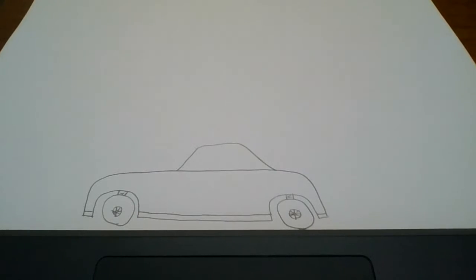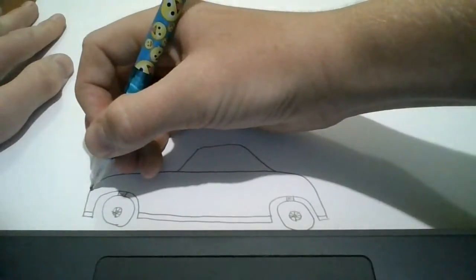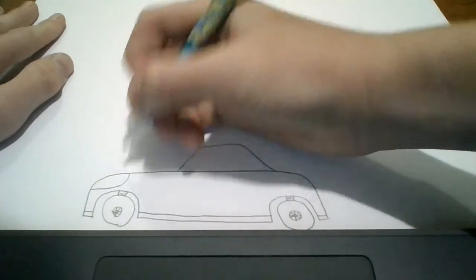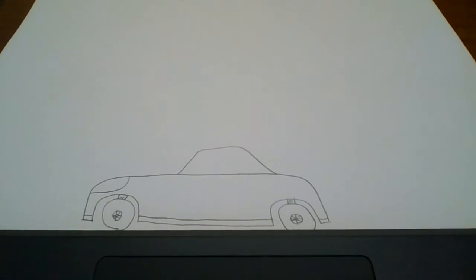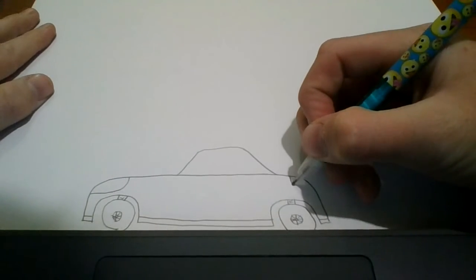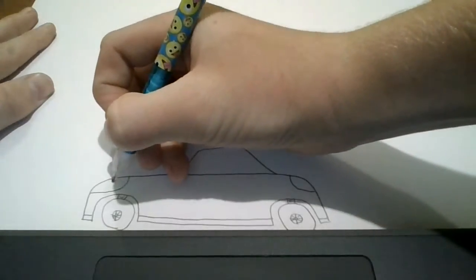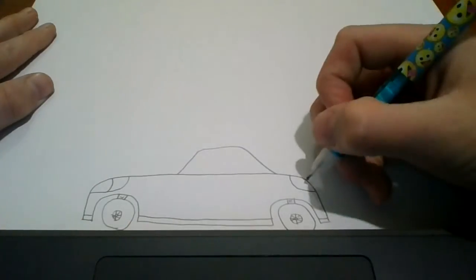Now we're going to draw the lights for the car. Starting here, we're going to go across, and then up. And then here, we're going to go down, and then across. And in between the lights, we're going to draw lines in an angle like that.